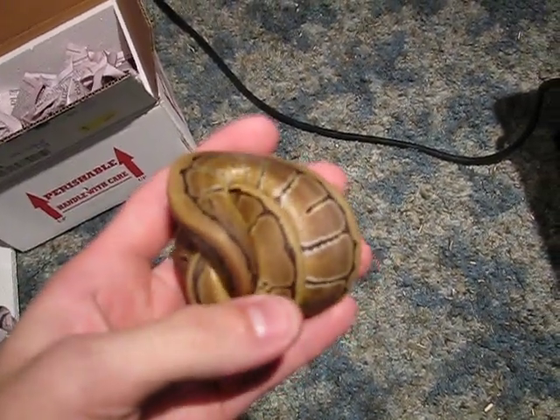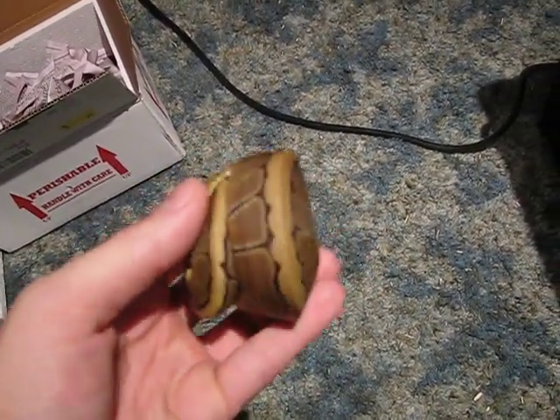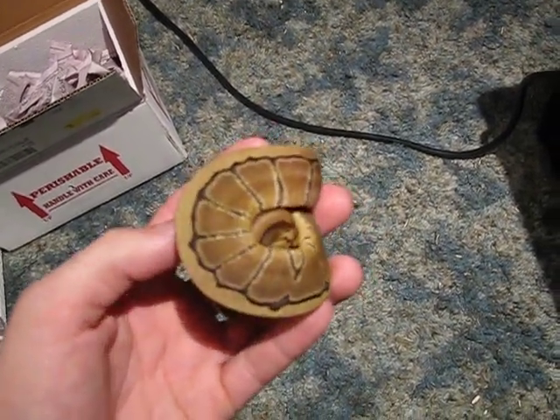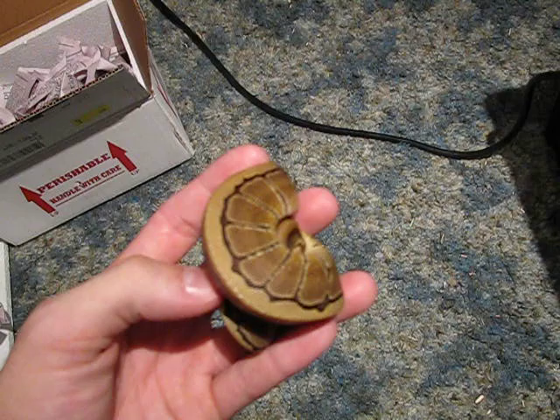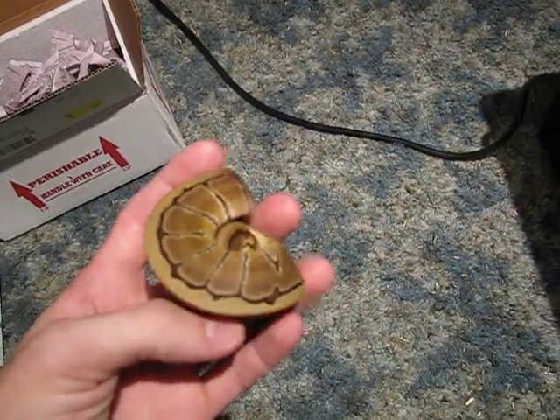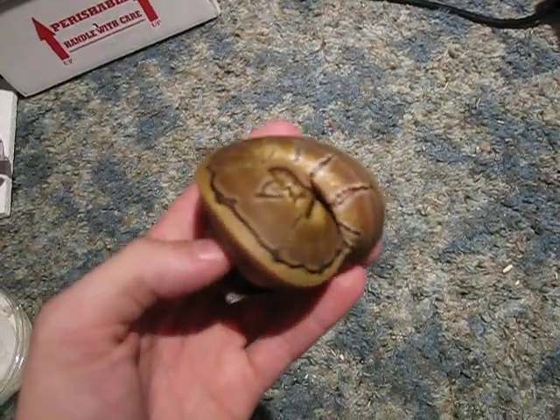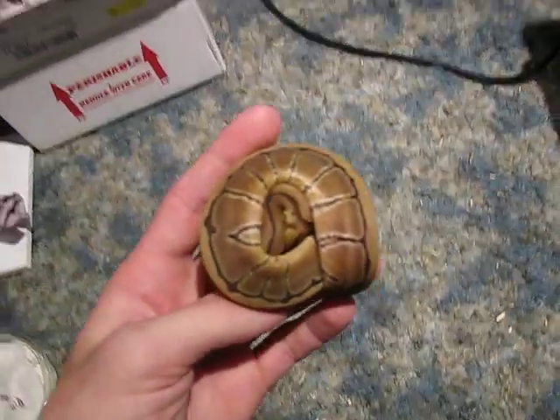I'm looking forward to putting my spider with her, hopefully getting a spinner or two. I'll hold one of them back and then I'll have a spider pinstripe and a spinner. Followed by those will be Super Blast — but before those it'll obviously be Killer Blast. I'll have to make a Super Pastel first.